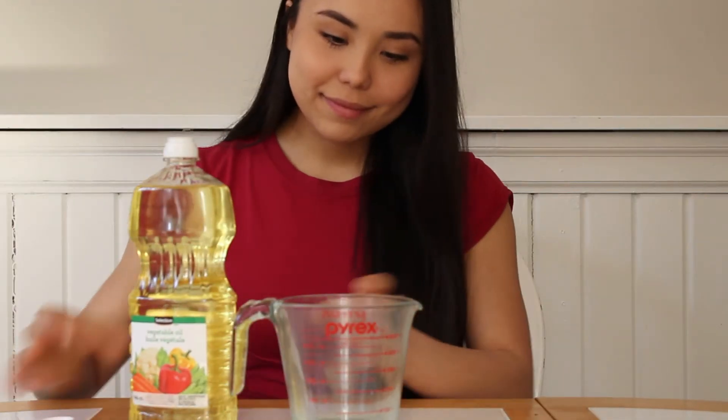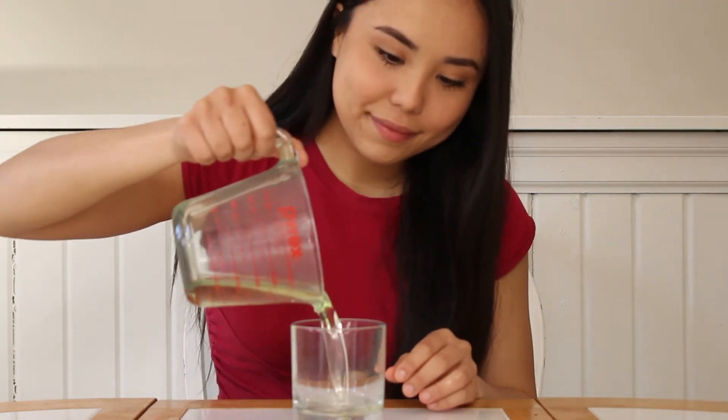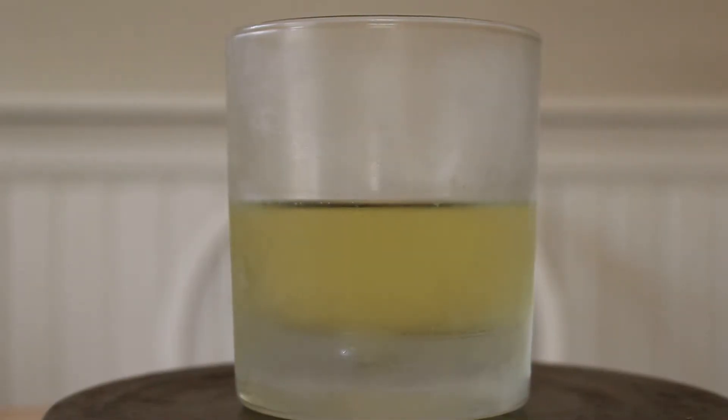To start, you will need to measure out a cup of vegetable oil and pour it into a clear cup. Place the cup into the freezer for at least a half an hour. When you take it out it should be thick and cold but not solid.